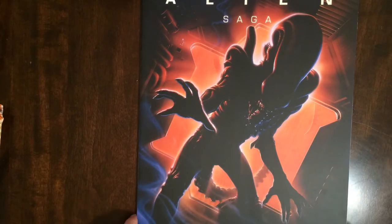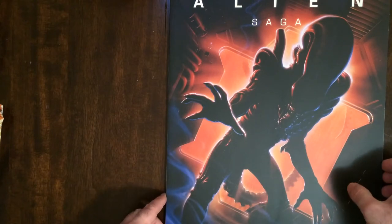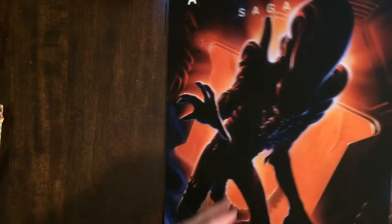The Xenomorph on the cover here — this is very cool. This is bigger than the Star Trek book. It's much the same size as the WWE poster book.